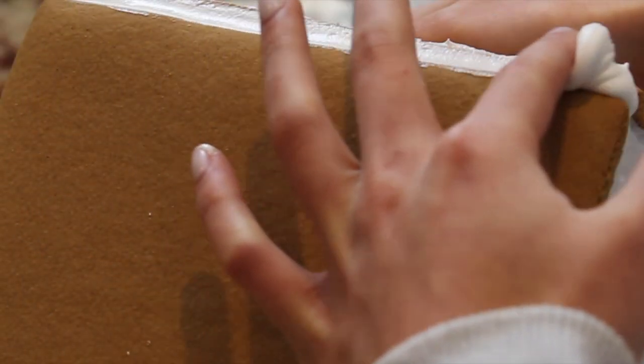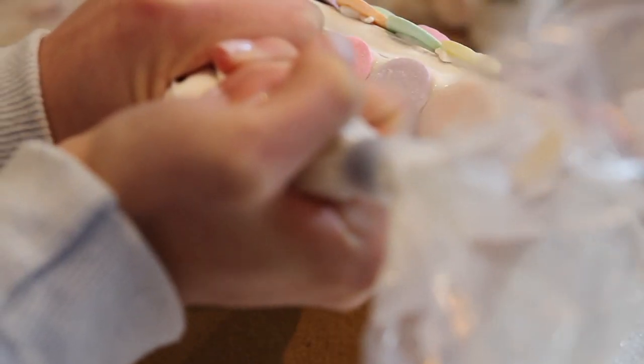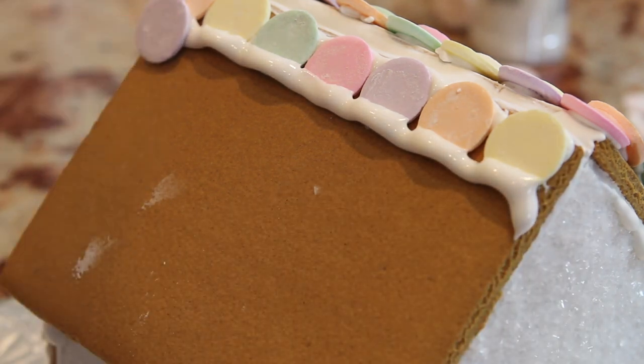The next thing we're going to work on is the roof, and all you're going to need are some Necco wafers. All you're going to do is pipe a line of icing and then attach all of the Necco wafers. That's it.